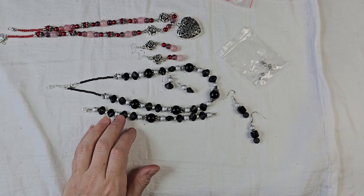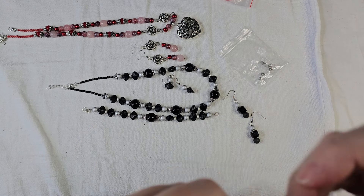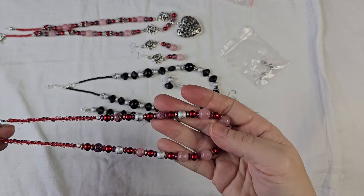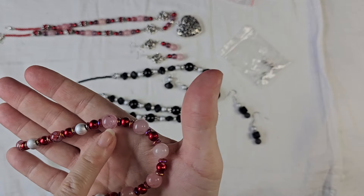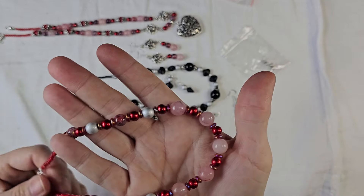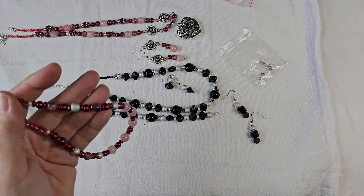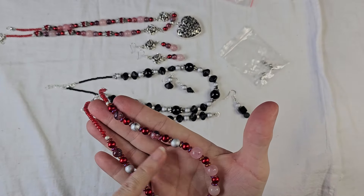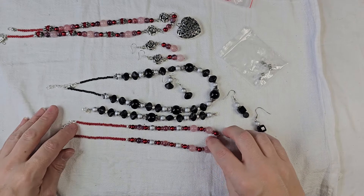And then going back to the red theme, I made another necklace — just basic, close to the neck, almost like a choker style — with those pink beads. I think those were rose quartz. Yes, rose quartz. So I used the rose quartz and then the bright red beads, and I made that. I think that's very pretty.